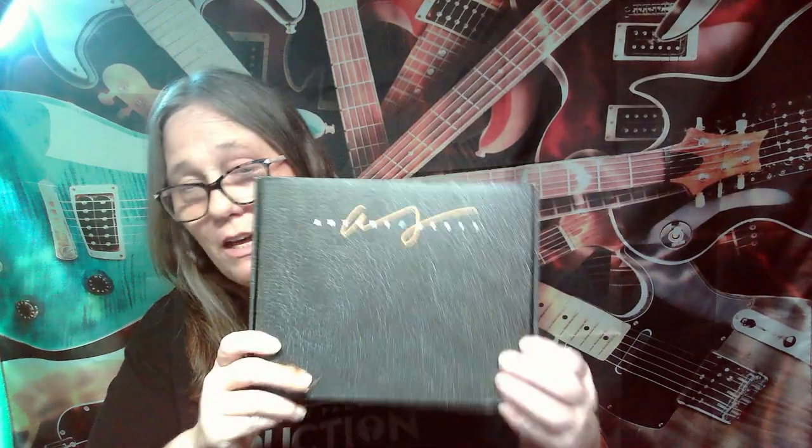To enter, comment down below something to do with an item in the box - not this duplicate box, but the box that I'm opening. Comment something about an item in that box and you could win this duplicate box. You would get one of your very own guitar boxes with the pen, the picks, the accessory item, and a photo - all of that is included.